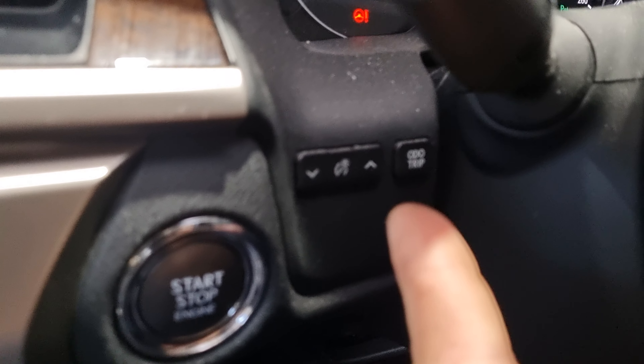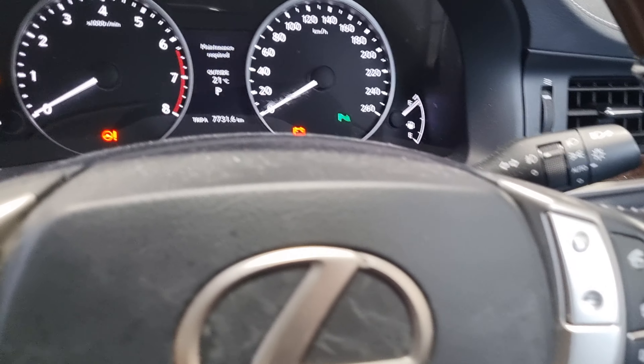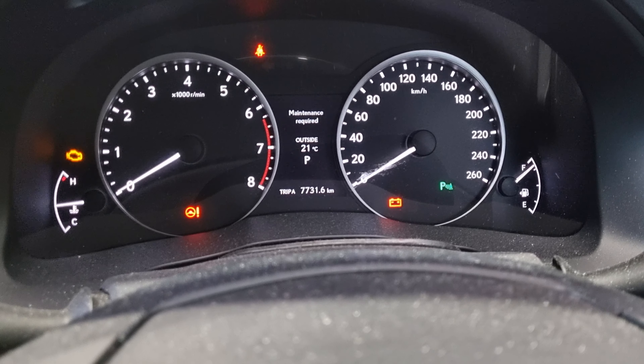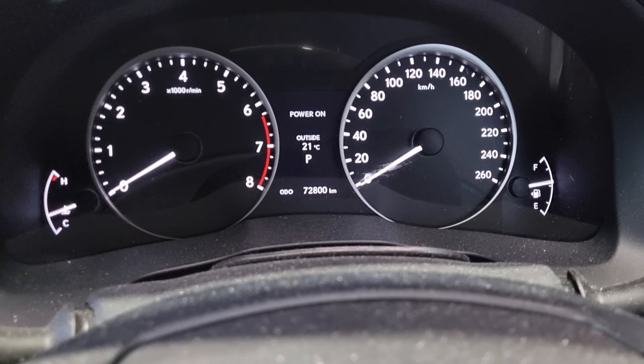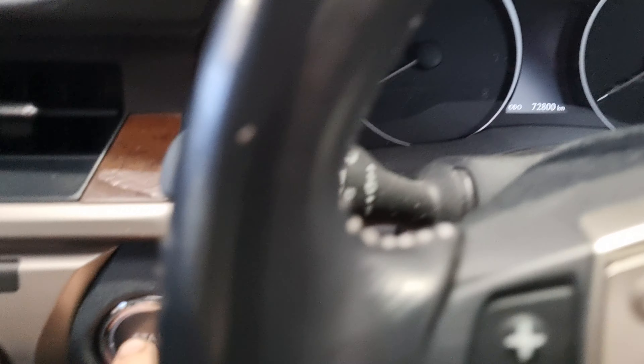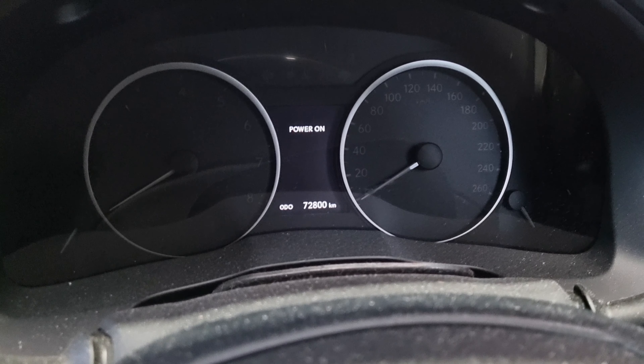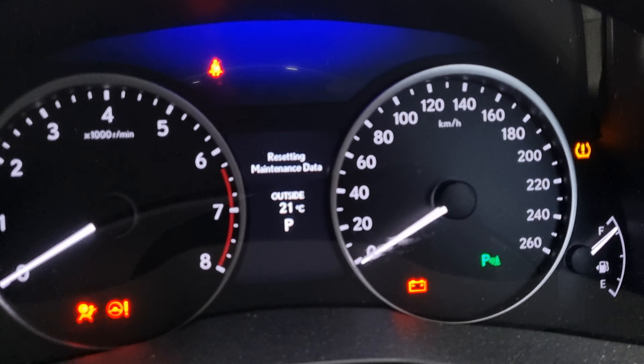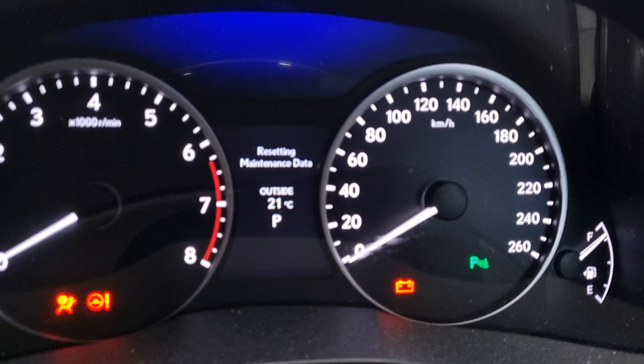First things first, use the auto button — you want to put that on Trip A, which we've got down the bottom there. You basically want to turn the car off, hold the auto button in, take your foot off the brake, then hit the start button twice. You can see that's resetting the maintenance data.